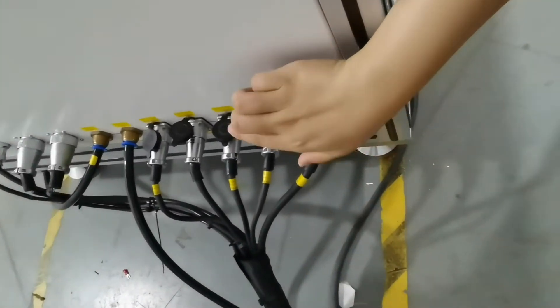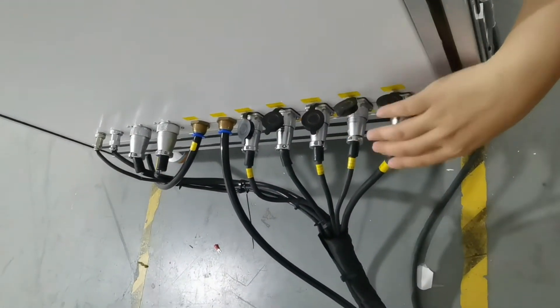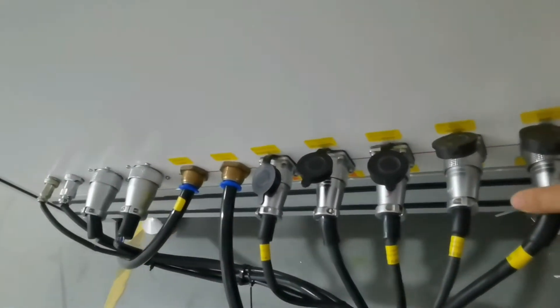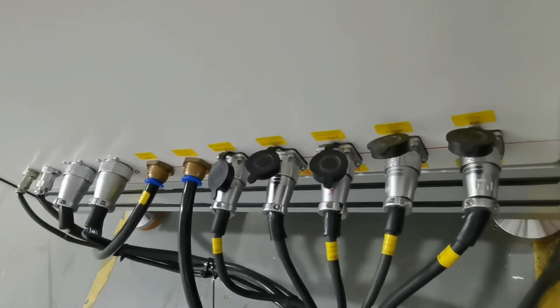As you can see, there is a specific number on this panel so we can plug it correctly and safely. This machine is easy to operate and we can provide mechanical support.